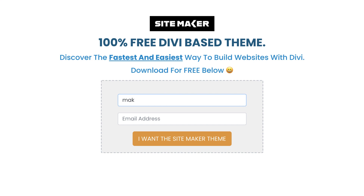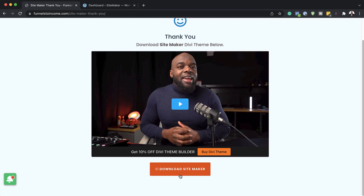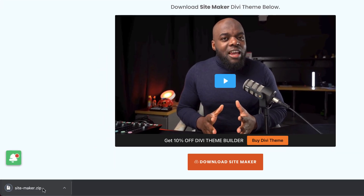So I'm going to enter my name and email address, click on 'I want SiteMaker theme,' and now I'm on my thank you page. Go ahead and download it — you can see here it is already downloaded.